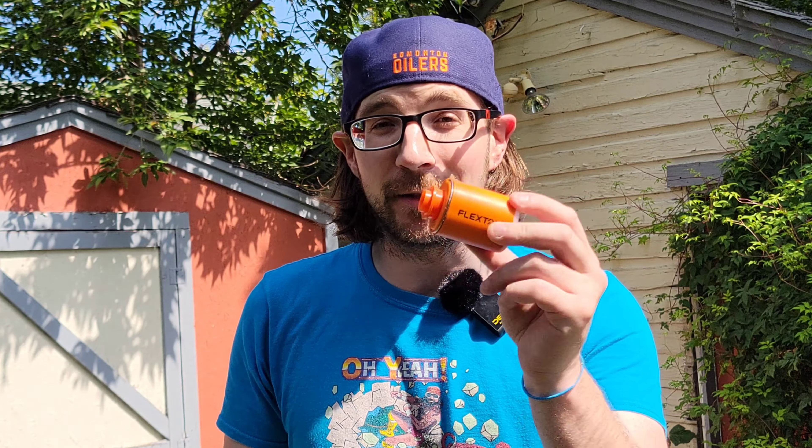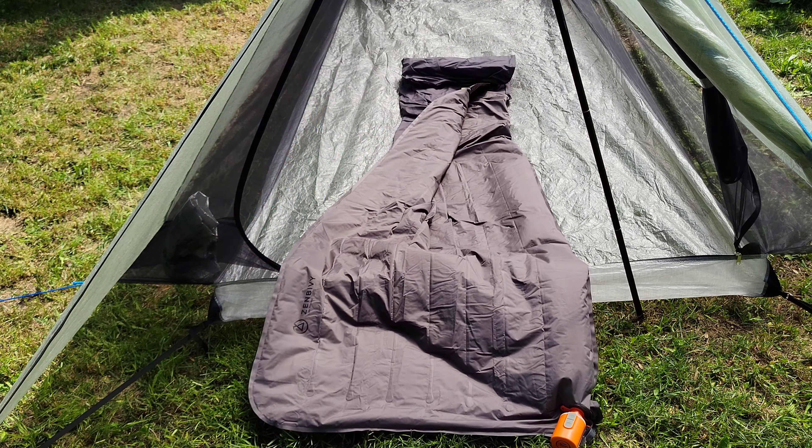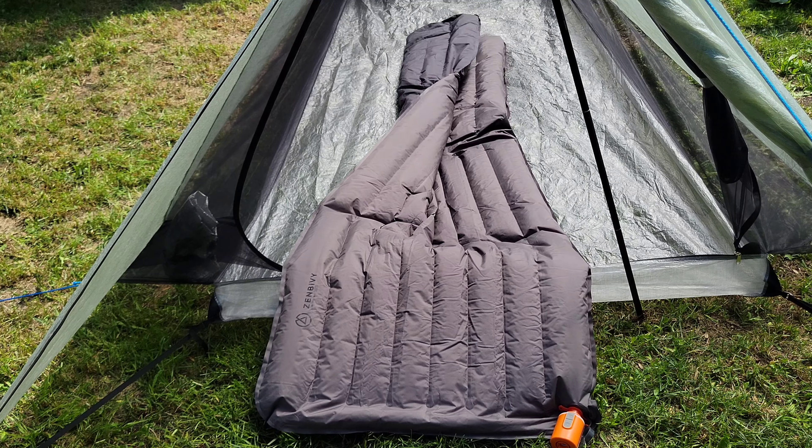For number two, the very first thing I'll say about the Flextail Tiny Pump is it is 100% worth the roughly 100-gram or 3.4-ounce weight penalty. This is a portable electric air pump for your air pad. It comes with a whole bunch of different attachments — these are just a couple I grabbed here. You find whichever attachment matches your air pad, click it onto the pump, hit the power button twice, and you can just walk away and let your air pad fill up.